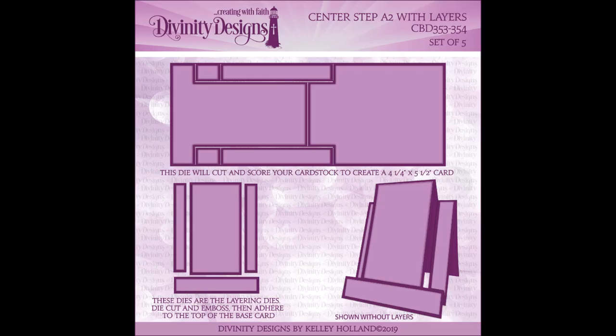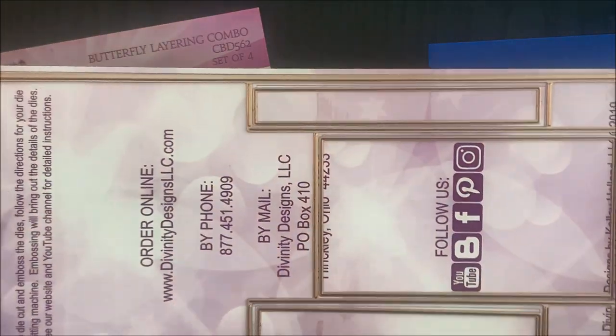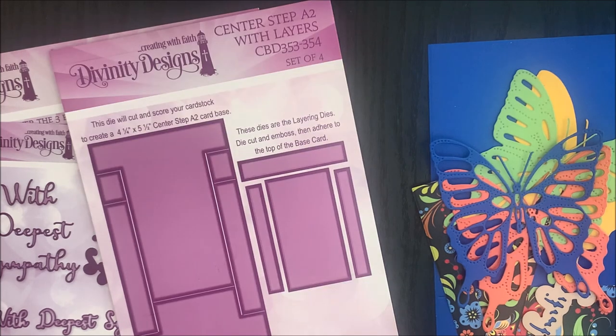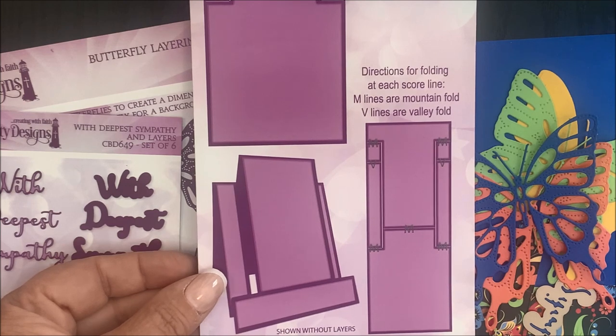This is a set of four dies. You have the card base and the layering die. This die will die cut and score your cardstock to create a four and a quarter by five and a half Center Step A2 card base. You can die cut the card base from cardstock and then die cut the layering panels from patterned paper. The directions for folding the score lines are indicated on the packaging. The M lines are mountain fold and the V lines are valley fold.